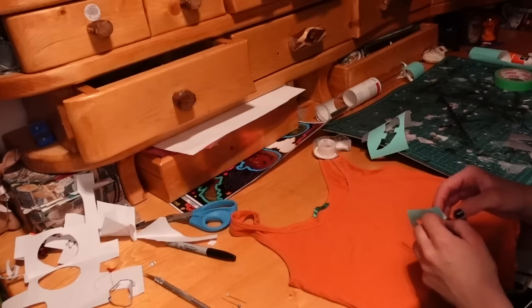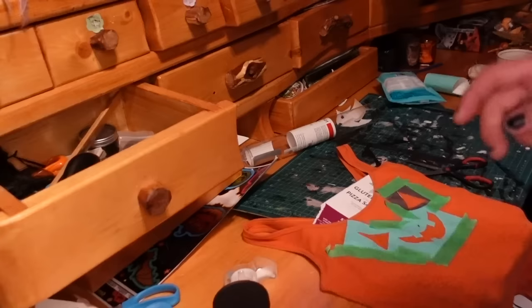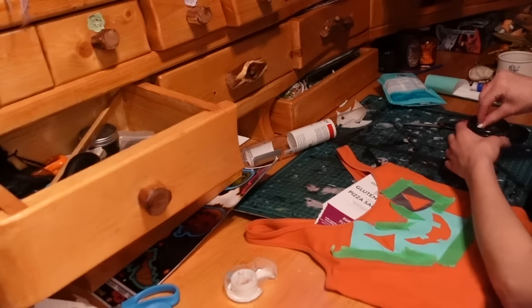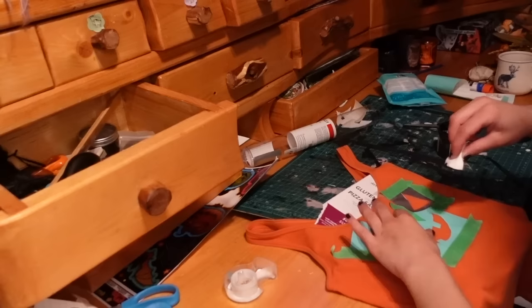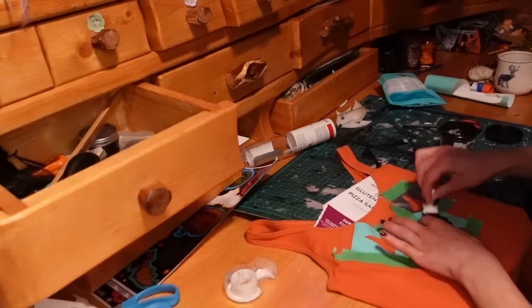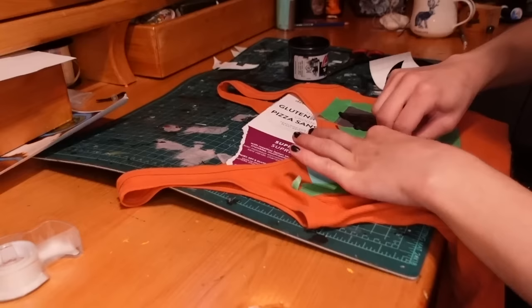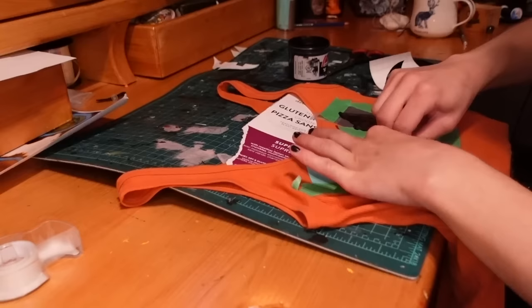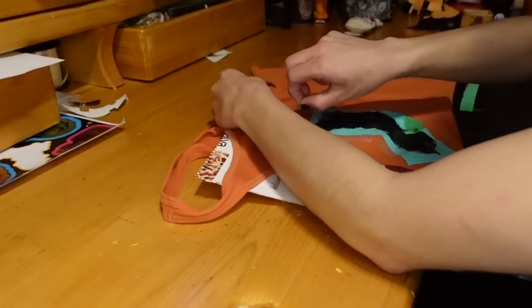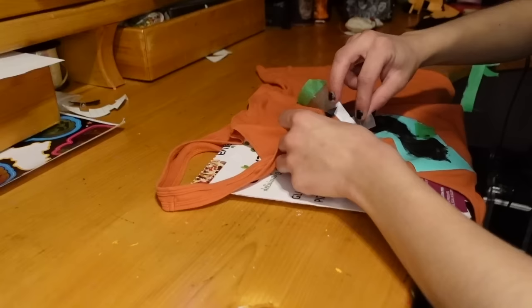Once the designs are cut out I remove the piece I don't need and place the stencil onto the tank top, trying it on first to check placement. I used a little masking tape to cover spots I might accidentally get ink on, and put a piece of cardboard between the shirt layers so it won't bleed through. I have screen printing ink and a makeup sponge — just super lightly dabbing the design in. It's way better to do multiple light layers than one thick layer so you get nice clean lines. I did two or three layers letting each dry in between, then peeled off the stencil.